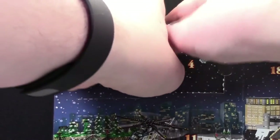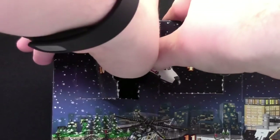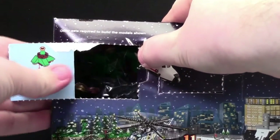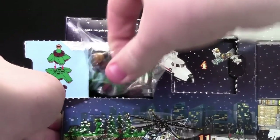Hey everybody, BrickLover18 here today with day number 10 of the LEGO City Advent Calendar 2015. Today I ripped it. Today we got a Christmas tree. That's a little earlier than normal, isn't it?